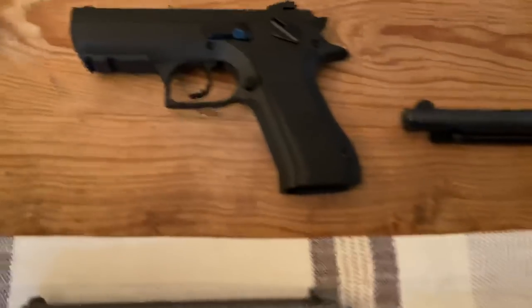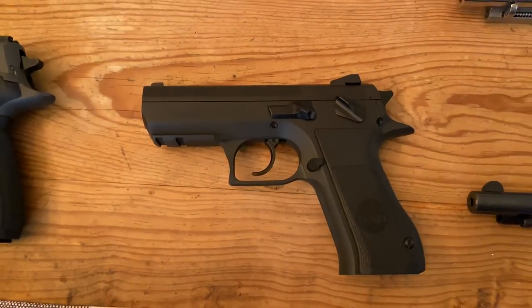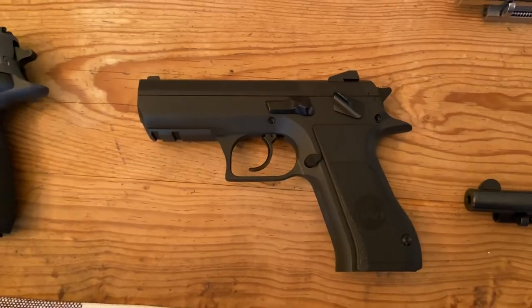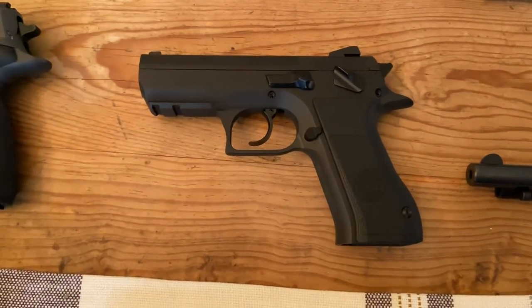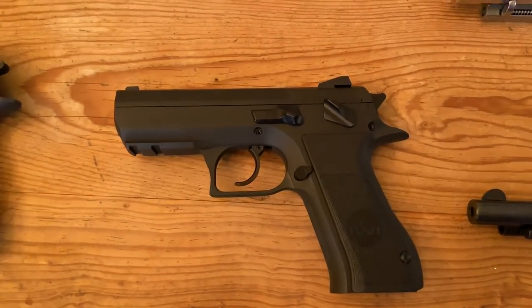Moving on to the semi-auto pistols. This is the IWI Jericho 941 in .45 ACP, with the full metal frame and slide. This gun is super heavy, so anyone who's considering one of these as an EDC, you're going to carry that weight.